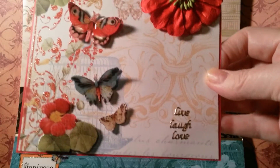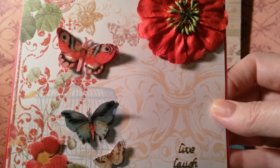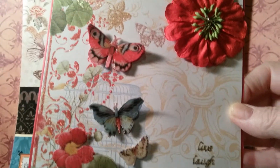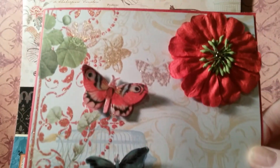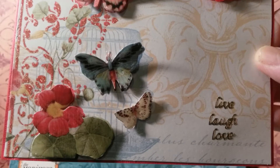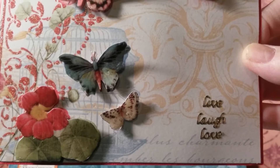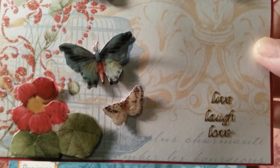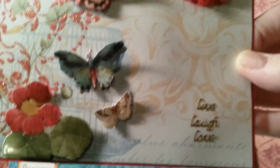The Live, Laugh, Love is from Paper Wishes. It's their 130 Tiny Words and Phrases stickers. So that's what I used there.